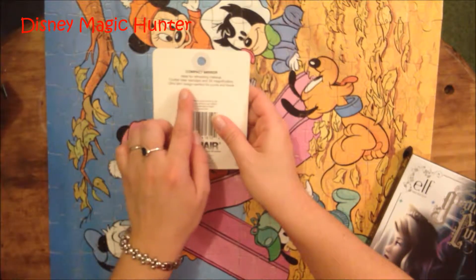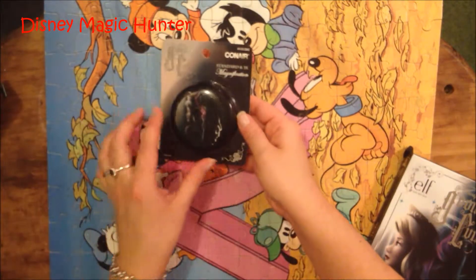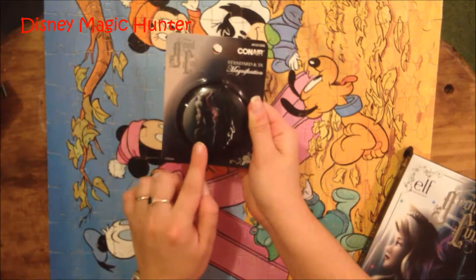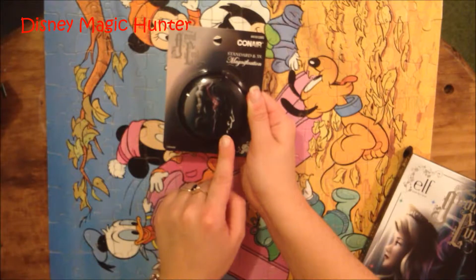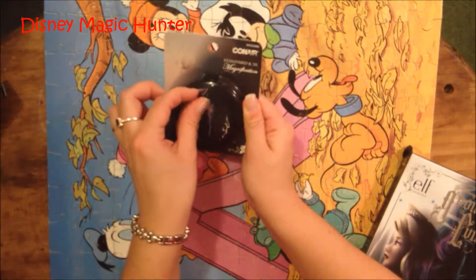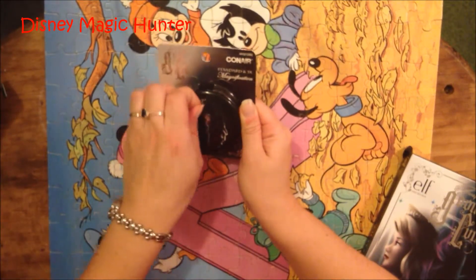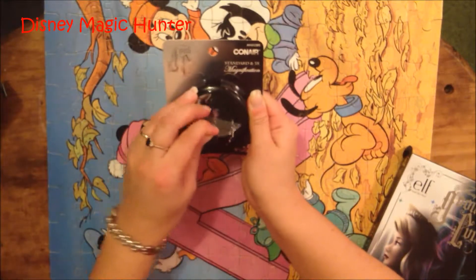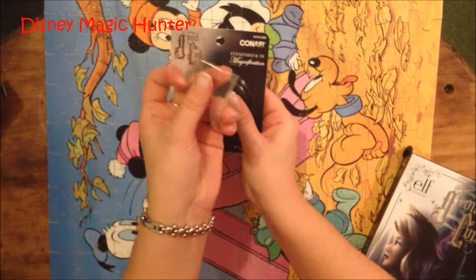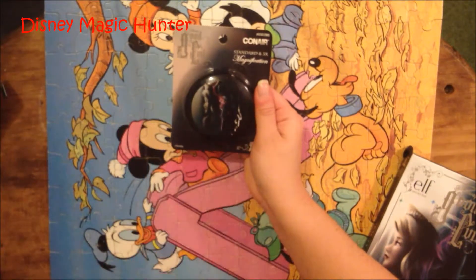It has an ultra slim design perfect for purse and travel. As you can see on the outside, Aurora is on the left and Maleficent is on the right. This comes with a sticker on the outside, and if you peel it off you should be able to see everything a little clearer. There we go — it comes with a sticker that you can just take off and then you can see Aurora and Maleficent better.